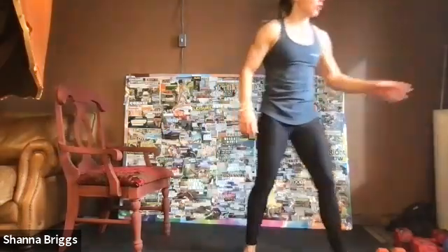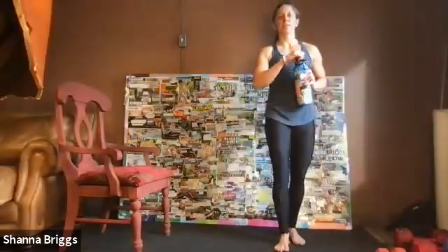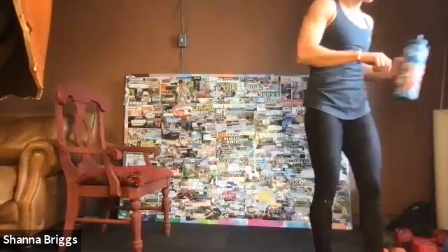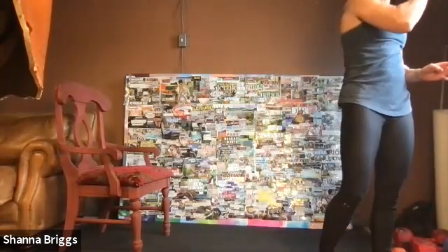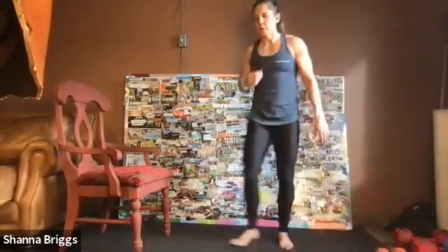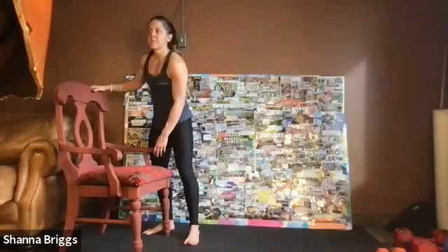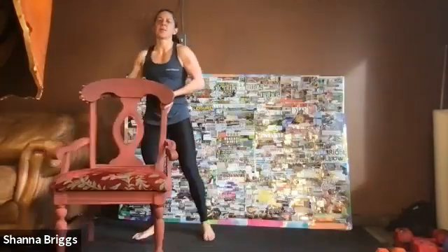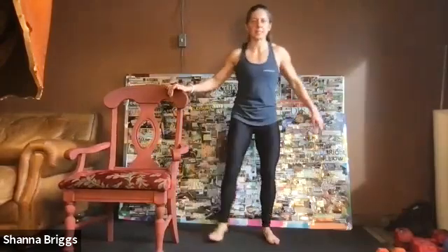All right folks, we're going to go into some balance work, intermixed with a side plank — a little bit different variation than what I mentioned in the email. Go ahead and follow me. We're going to start with some balance work — I'm going to take you upwards of 30 seconds, and I'll try to tell you when we're at 20 as well. It's going to be a single-leg balance.